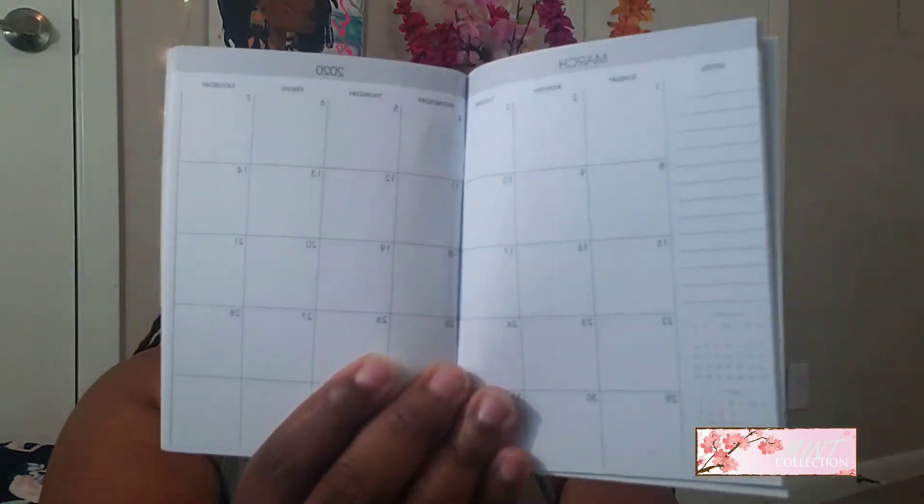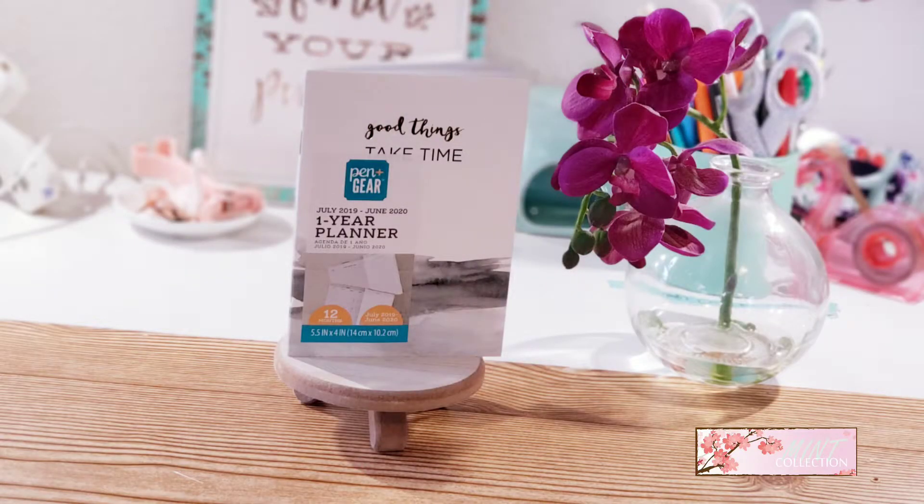The last thing from Pen and Gear I got was this little July-to-June one-year planner - 12 months. It's pretty much just a mini planner book. I really like it - it says 'good things take time.' What you can do is take this apart, take the staples out, cover up the cover, make your own cover and put your disc binding on it. That would be a small little planner you can stick inside your bag, or you can use it just like this. This was 50 cents - I thought that was really good because I can remake this. I'll probably be doing a video on that.